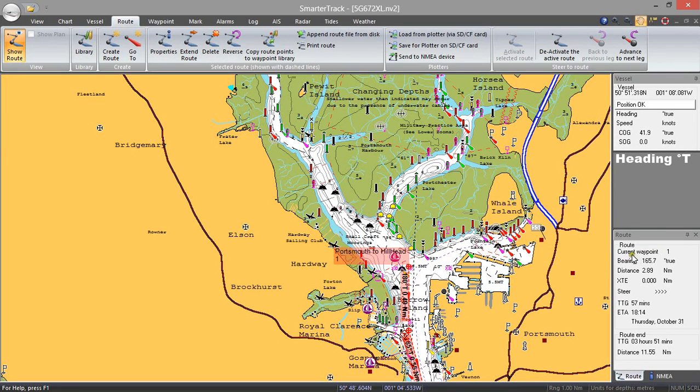You'll see over here it's telling me that the current waypoint is number one. The bearing to that waypoint from where the boat is now on top of Portsmouth is 165 degrees. It's a distance of 2.89 nautical miles, and because we've not gone off course yet our cross-track error is equal to zero. Estimated at our current speed it's going to take us 57 minutes to get there, and it's estimating we'll reach the end of the route in 3 hours and 51 minutes.